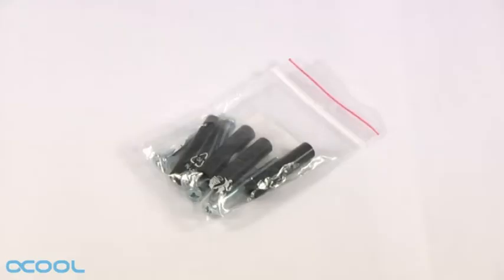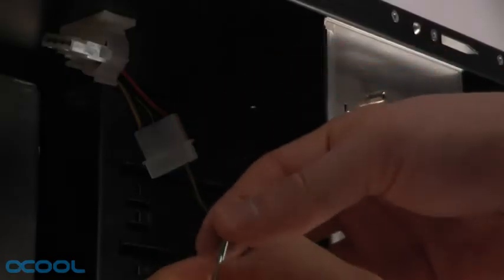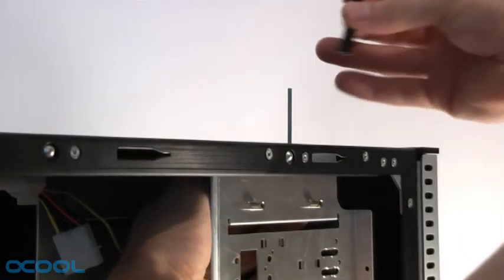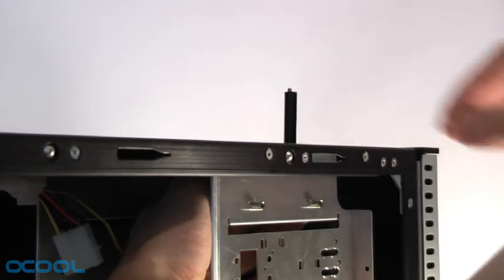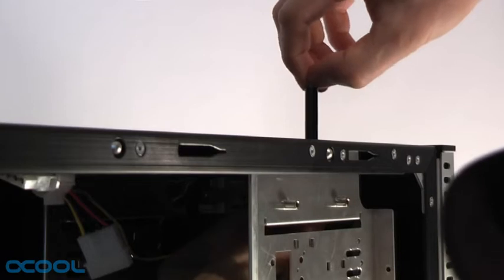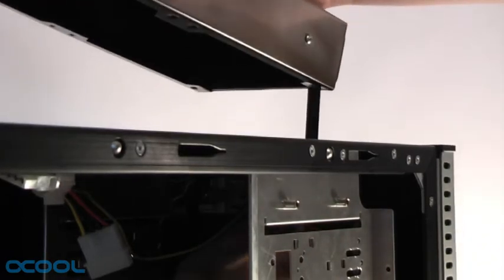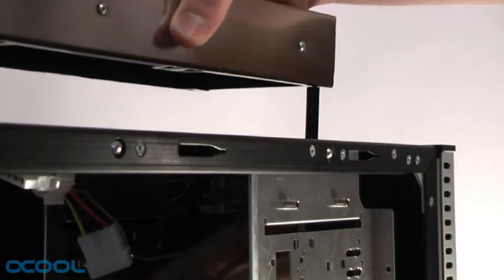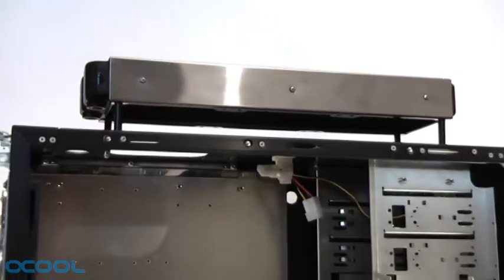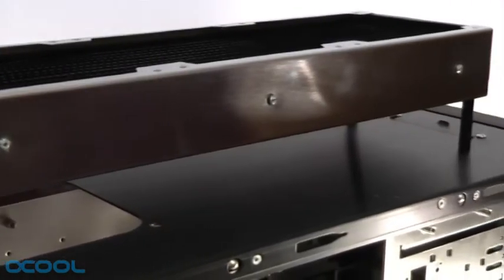Now we will need the spacers and screws. Add a washer onto a screw and thread it through one of the screw holes from the inside of the case. From the top, one of the spacers can be placed onto the screw. Grab a hold of the screw from the top and apply a screwdriver from below. This will make it easier to fasten the screw to the radiator. Repeat this same procedure for every one of the four screws. I recommend starting with two of the diagonally opposed screw holes to give the radiator some stability as soon as possible.